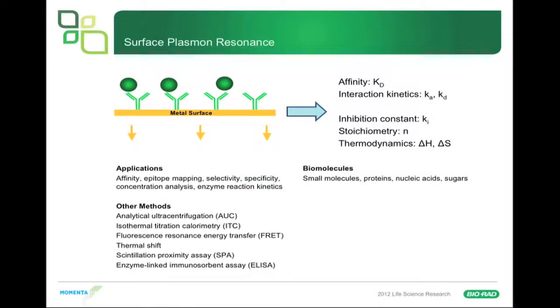Surface plasmon resonance, otherwise known as SPR, is made by a number of different companies and they all work on a very similar method. There's a metal surface onto which one molecule is conjugated, and then a second molecule in solution binds to that molecule on the metal surface. It's used for measuring affinity or getting KD, for interaction kinetics — you get the on-rate and off-rates of interactions. You can use it to get inhibition constants, stoichiometry, and it can even be set up to do thermodynamics.